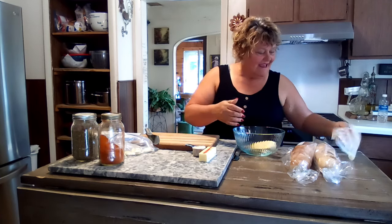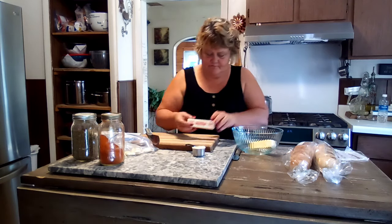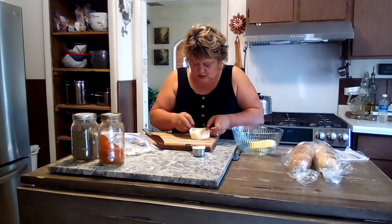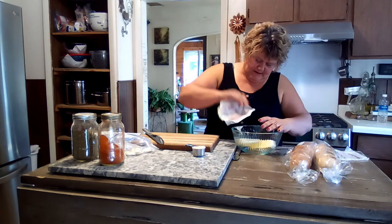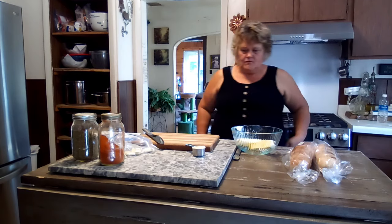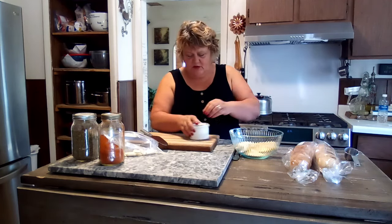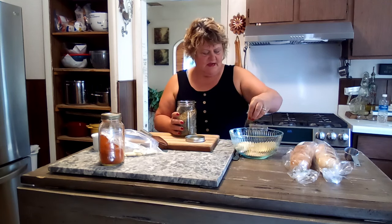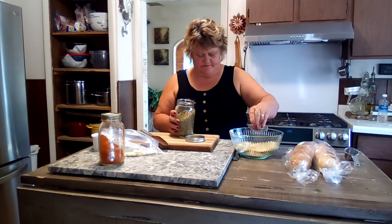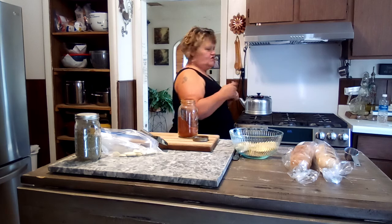The butter is really soft and that is what you want. To that we're gonna add a quarter cup of Parmesan cheese, and I'm gonna do a little bit of pepper in there because we love pepper. We're also gonna put a little bit of Italian seasoning in there, and also just a little bit of paprika for added flavor — it's wonderful stuff.